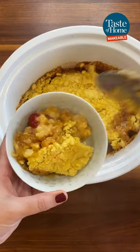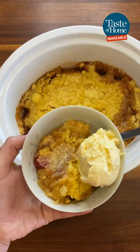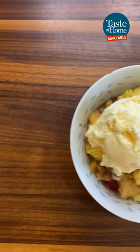Turn off the slow cooker and let it stand uncovered for 30 minutes before serving. Tag us in your photos and videos if you try this cake.